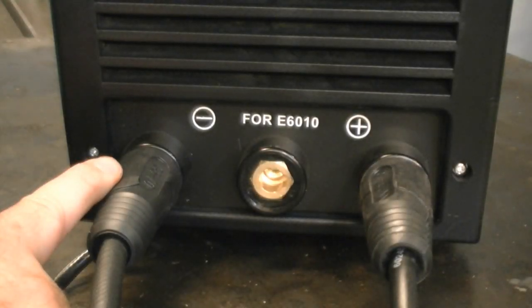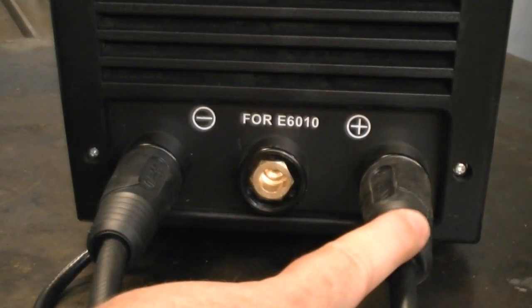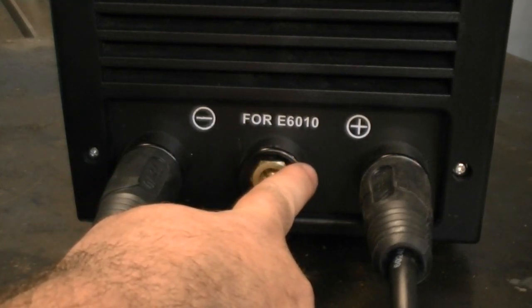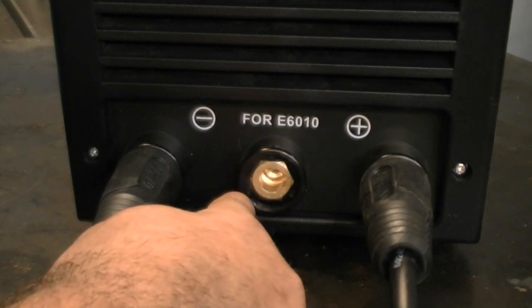One thing you need to make sure of when welding is that your TIG torch is always going to be in the negative and your work clamp is going to be in the positive. If you have one of our welders — the Power Arc 200 or the Power Arc 300 — you want to make sure that you're not using the 6010 port.